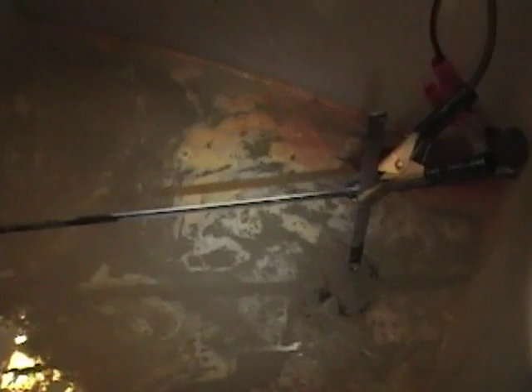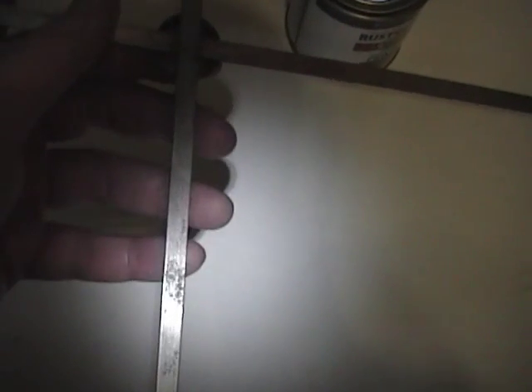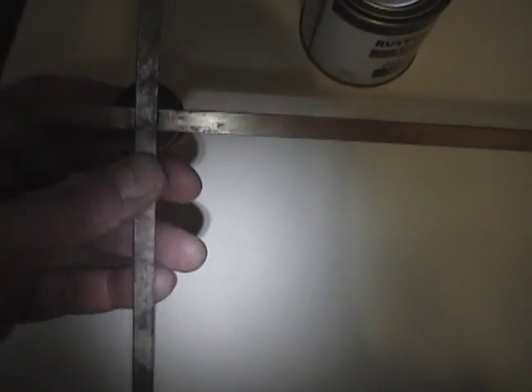Unfortunately this piece is kind of awkwardly shaped so I can only do about one side at a time, and I'll flip this over and do the other side. That electrolysis bath did a pretty good job removing the rust, but what I'm left with is really heavily pitted. I'm going to apply multiple layers of primer and sand it down and try to get it as smooth as possible. Luckily the worst pitting is on the back which won't be visible, but the front does pretty bad in some areas too.